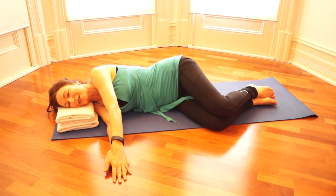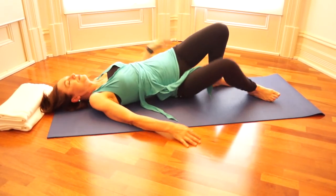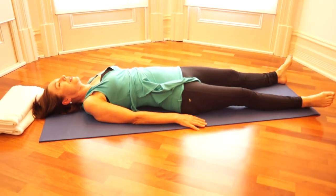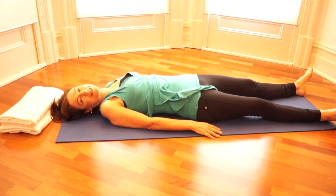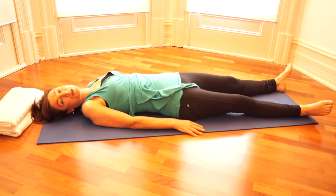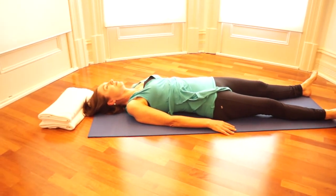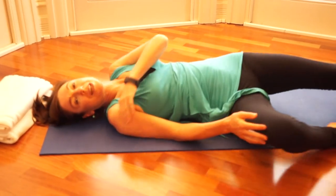Now roll over and rest on your back. If you want to, you can get rid of your head support. Take a moment to feel your contact with the floor and notice any changes in your body that this lesson has created. Feel any differences between the left and right side of your body. If you wish, you can repeat the exercise on the other side of the body to get yourself feeling more even between the two sides. Thank you very much for watching.